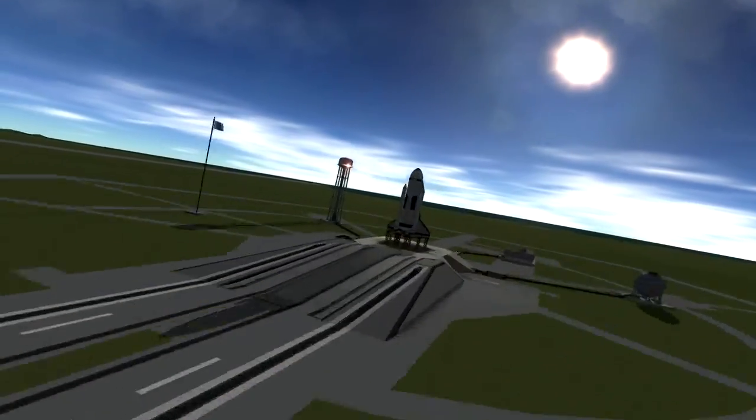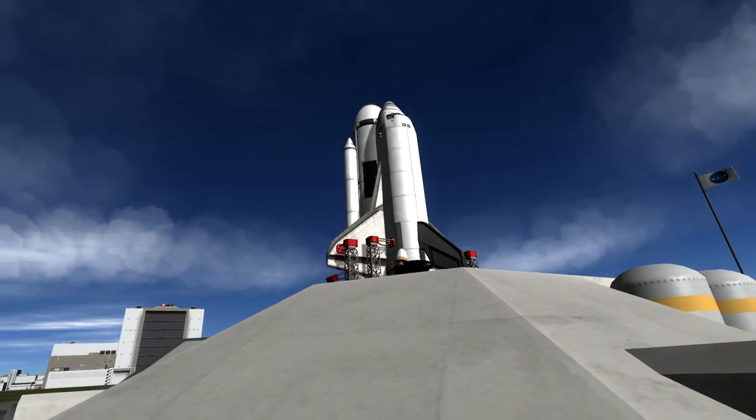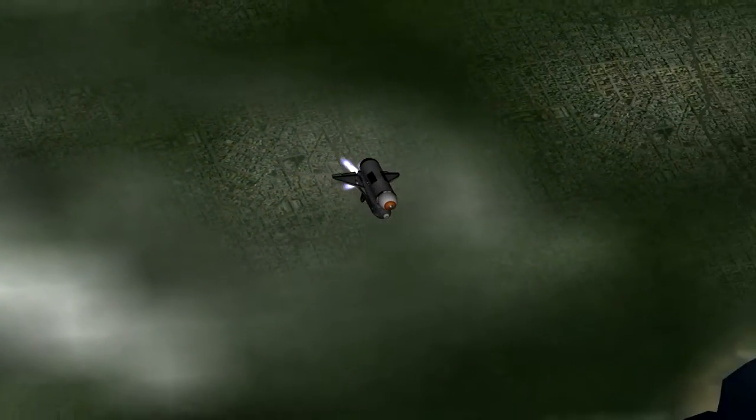Hey, what's up? It's Mike Hill Metal, and this is some more Kerbal Shuttle program. This time I'm launching the Z1 and P6 trusses, as well as the Destiny Laboratory module.